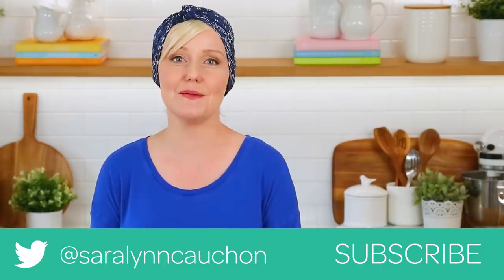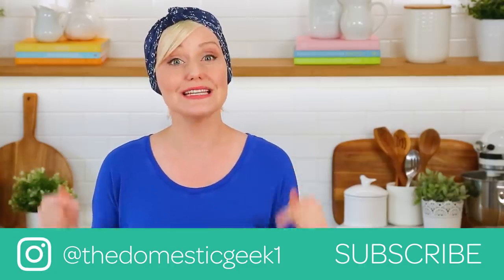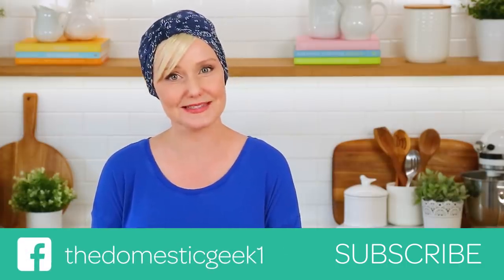I hope you will give this yummy recipe a try. And if you do, be sure to tweet me, Instagram me, or Facebook me a photo because you know how much I love seeing your kitchen creations. Remember, the full recipes are linked in the description box below. And finally, if you haven't already, be sure to subscribe because there is lots more deliciousness where this came from.